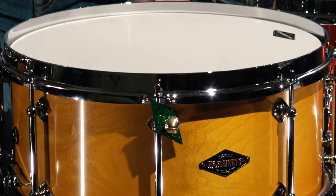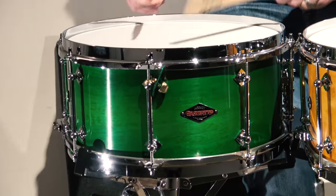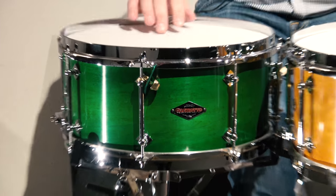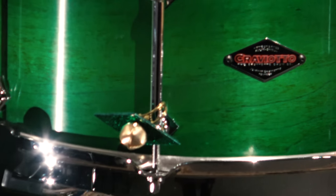Again, that nice fat woody cross stick is really something to enjoy — it sounds great. And then right in the middle here on the green one, snare response all the way out to the edge. We also included this cute little sleigh bell on some sparkle wrap — of course felt on the back so it doesn't mar up the shell at all — but a nice little decoration there to get you in your festive spirit.